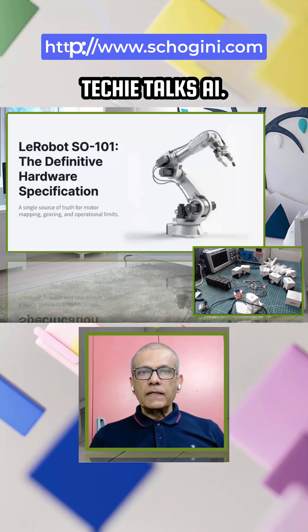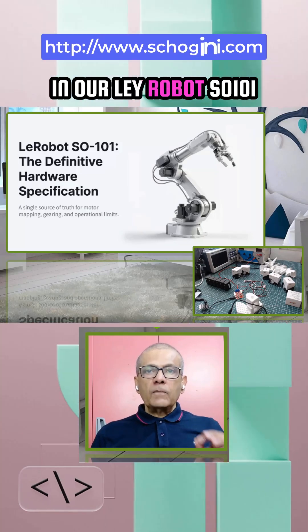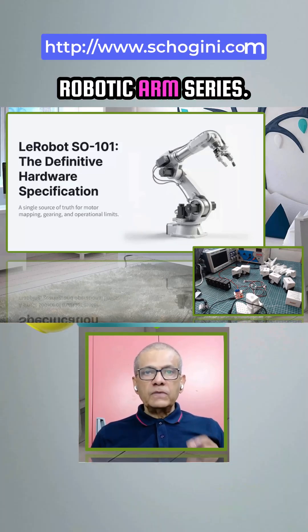Hello everyone, this is Sri from Techie Talks AI. Welcome back to our channel. This is the fourth video in our LeRobot SO101 Robotic Arm series.